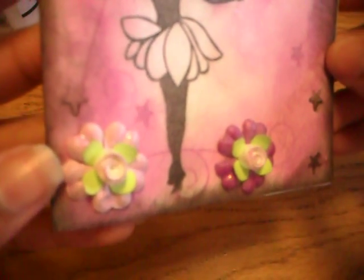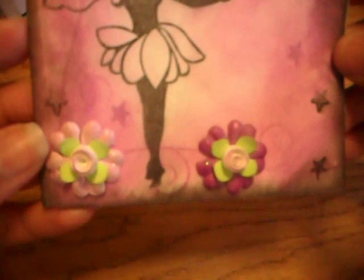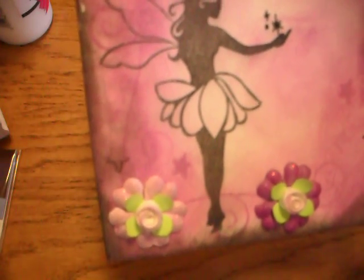Then I made these little flowers. I'll do a little video — it's so easy using the little quilling tool. I'll make a quick video to show you how that worked. It's all sparkly!